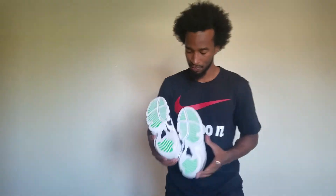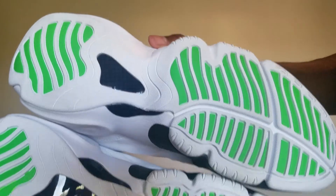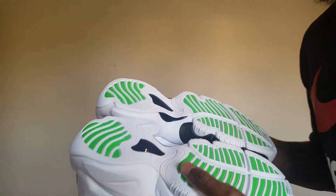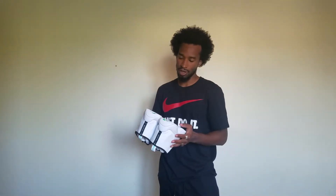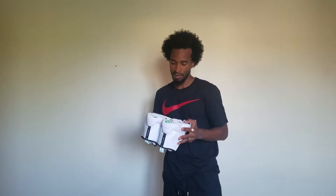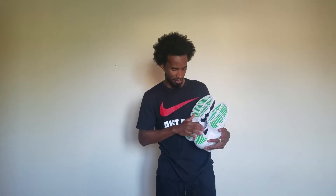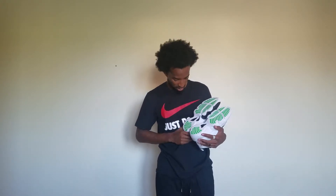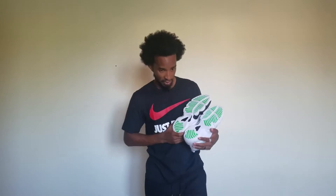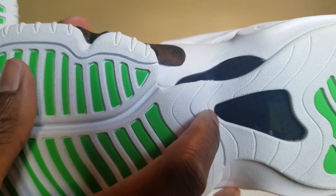Here's the bottom of the shoes. I have no idea what type of material that is. It looks like they wanted to do something like the carbon fiber on the Jordan 11s, but they did not — it looks similar to that design. It is hard though. There's a design under here, a little pattern. Let's see if I can show you guys that pattern.